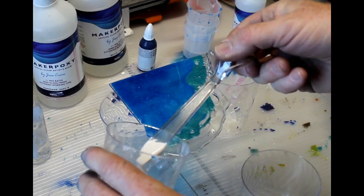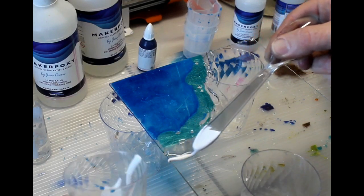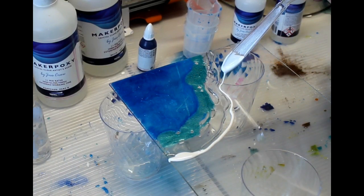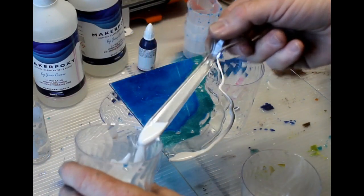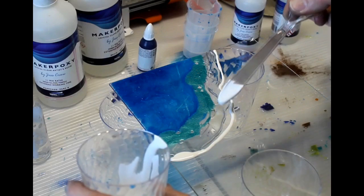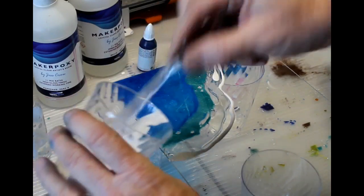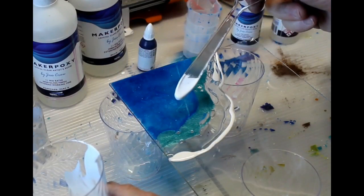The last step in applying the resin is going to be the white. You want to apply the white just to the edge of the clear so that when you blow the white, it's actually going to blow on top of the clear. I'm going to add a little bit more white, almost like an offshore wave.